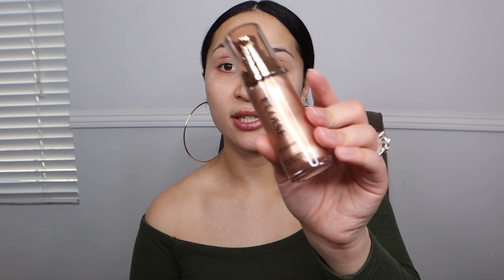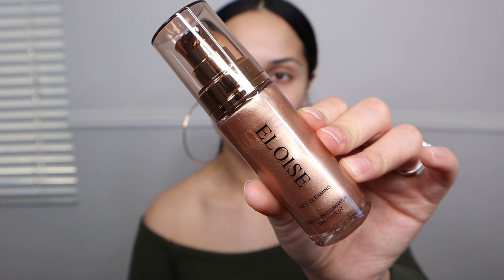This brand is vegan and cruelty-free, which I appreciate. I actually like the idea of this for the summertime. And oh wow — this is really pretty. This looks super, super luxe, you guys. This is going to be really, really nice.